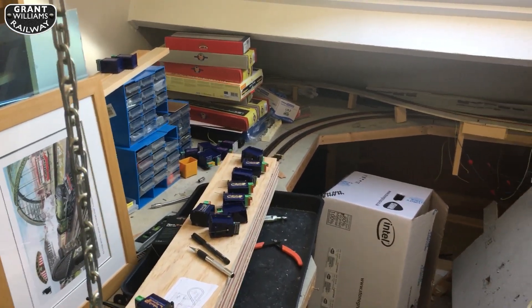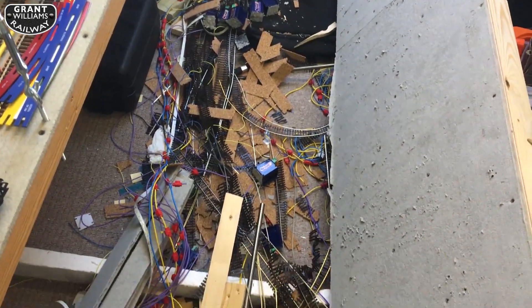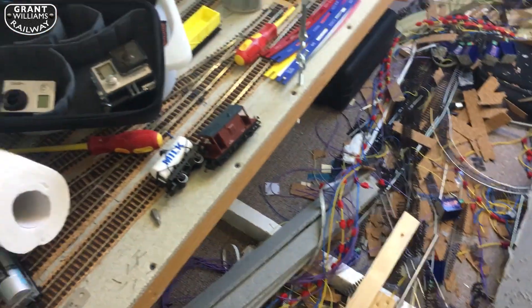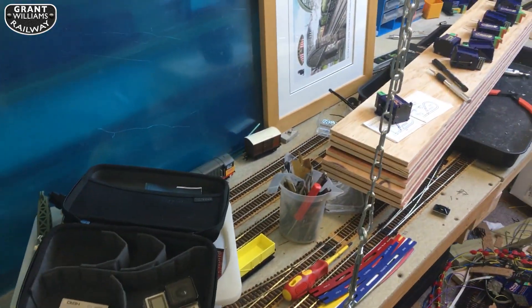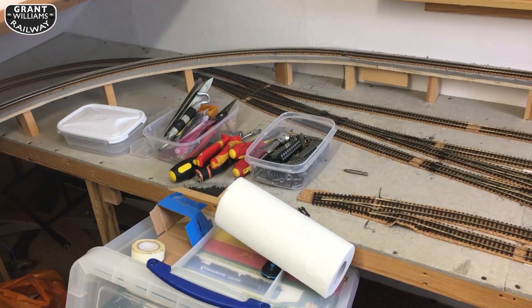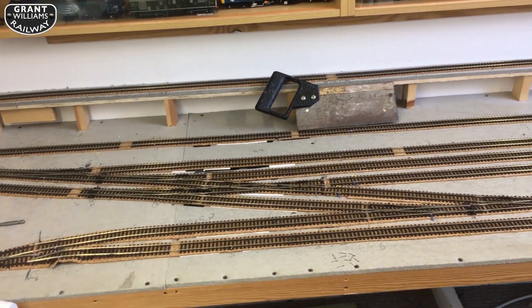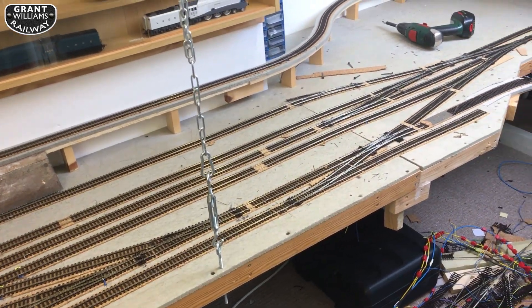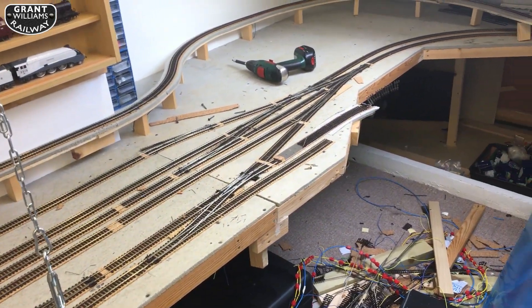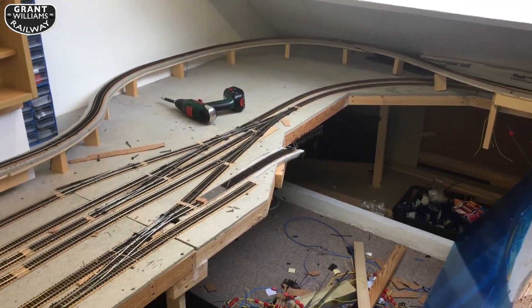I'm also shooting on the iPhone as well, just for quickness and simplicity. I'll get this out the way and then I'm going to start removing the track from the station area which is under here. One last look at the station before it's dismantled — it's really quite a nice design when it's clear. It hasn't been clear for so long; it's nice to see it again one more time before taking it to bits.